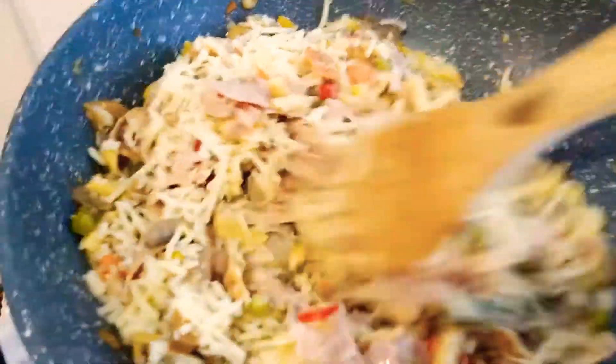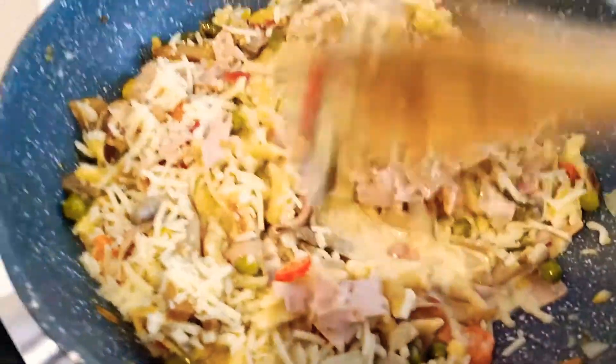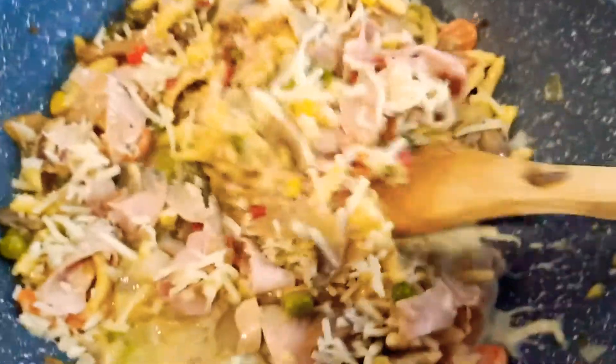And we will mix it. Look, it's very cheesy now. So guys, I hope you like this recipe.